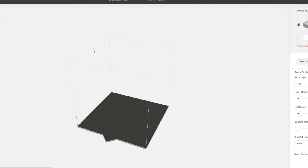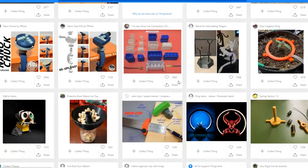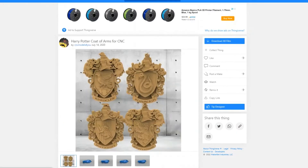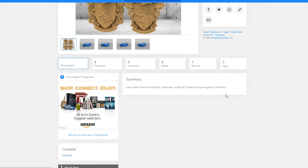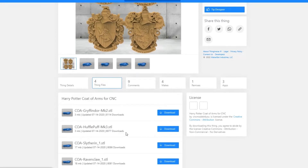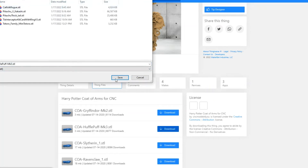The easiest way to get a file to print is to find one on the internet. A really great place is Thingiverse.com — it's got tons and tons of stuff. I searched for Harry Potter and found some cool house crests. What you want is the Thing files — since there are four different crests, there are four different files. I want the one for my house, which is Hufflepuff. Go ahead and download that STL file — those are always the files you're looking for. Save it to your USB.